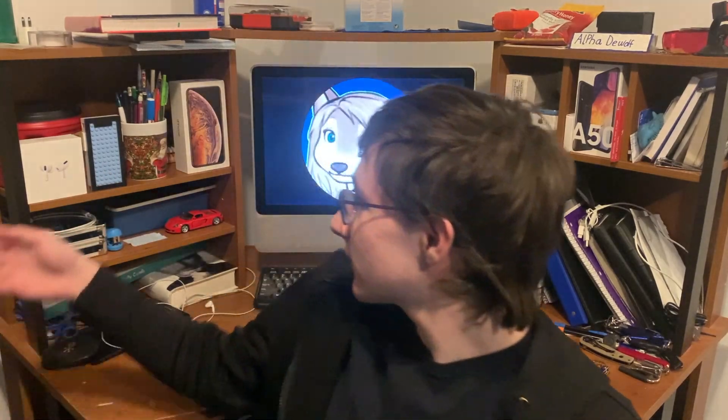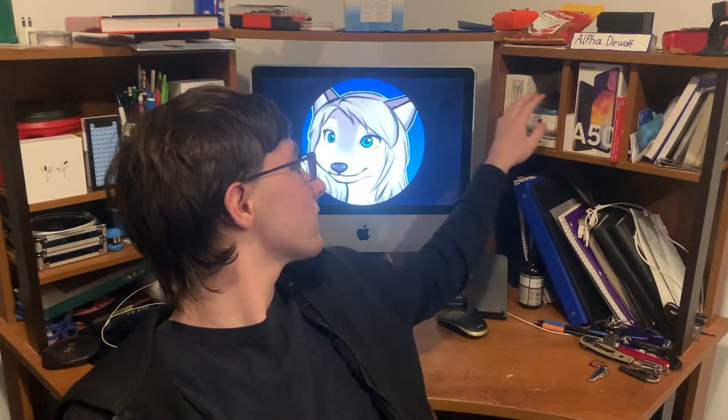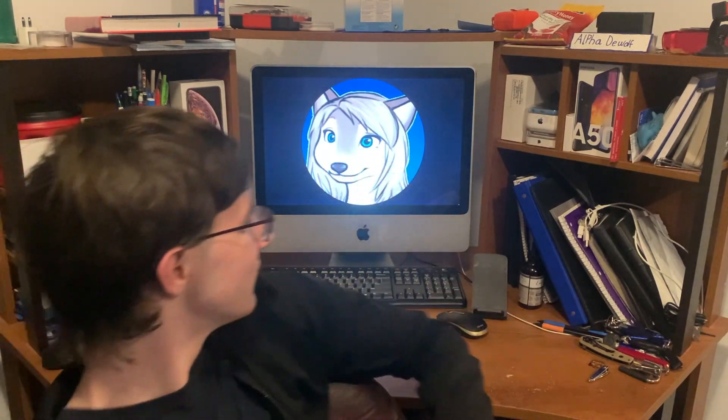This is a new angle, but it's the same room. I got a little bored of constantly sitting in the chair, plus I have this whole tech background set here - AirPods, a couple iPhones, other device boxes, and an iMac here to show off. So this is going to be the new angle for the tech set. Let's mix it up a little bit.